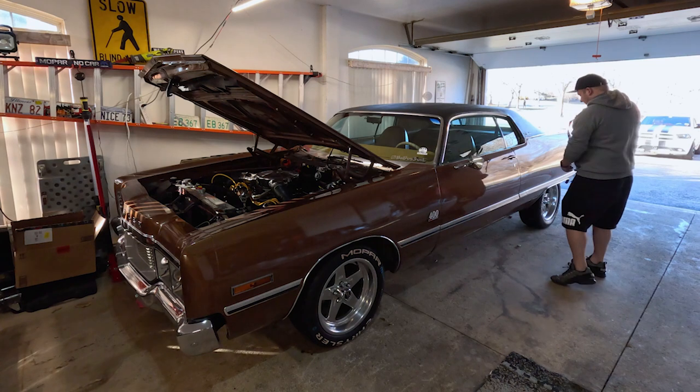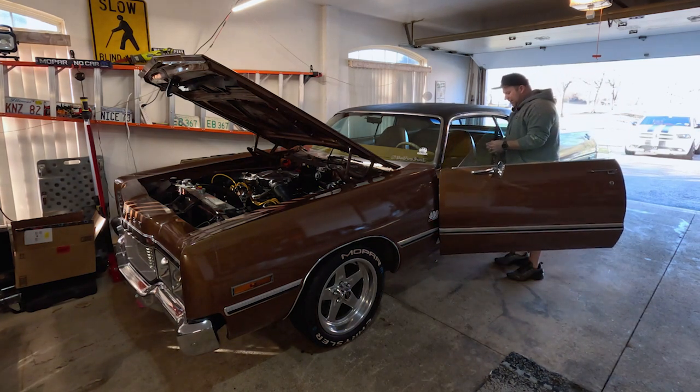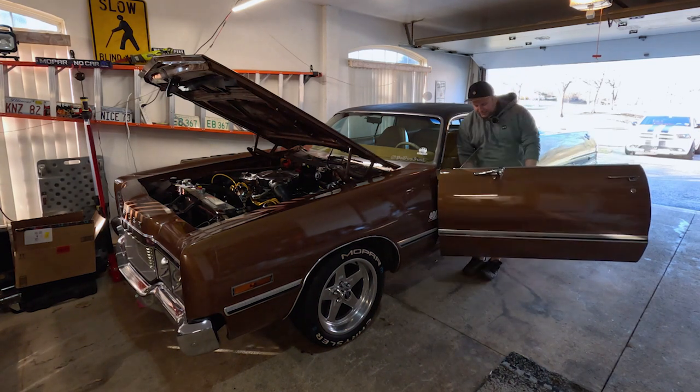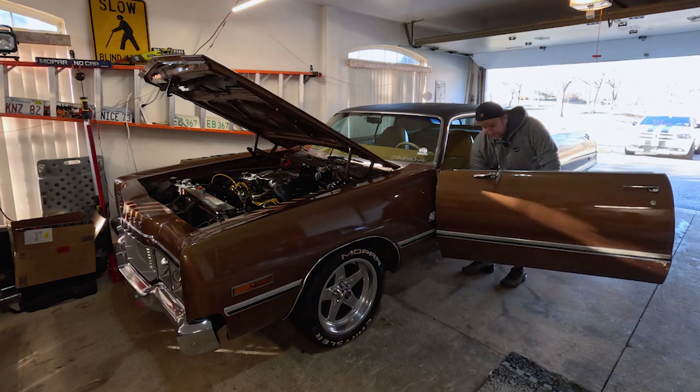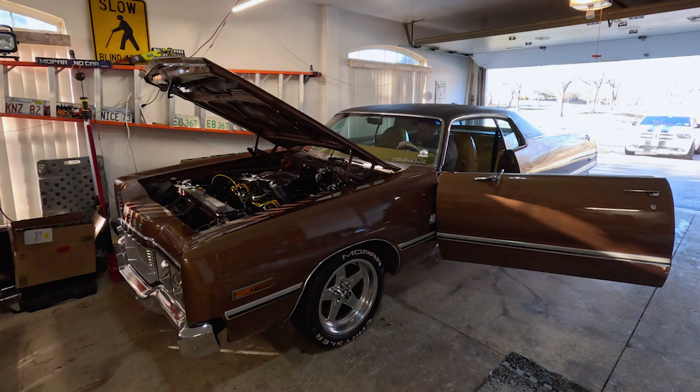Curious how this is going to go. It normally doesn't like to start in the cold anyway, and then add in the fact that it's been sitting for three months. Let's see what we get. I think just a couple of cranks first, just to let the oil move around a little bit before I even try to pump the gas. It is carbureted with a mechanical fuel pump, so I will have to pump it, but let's just crank it a few times first.